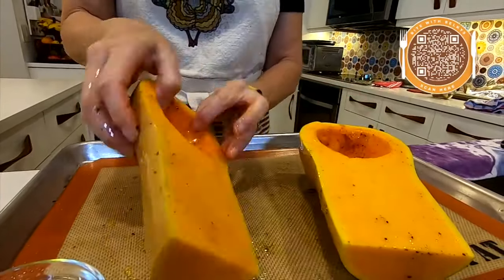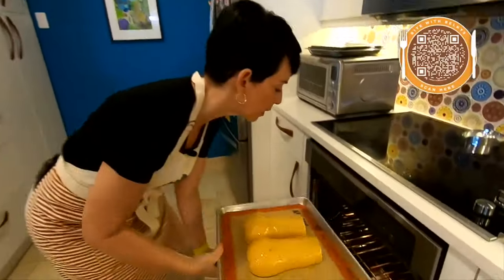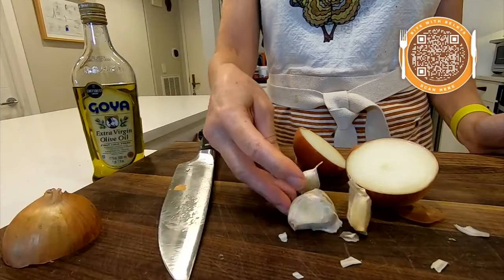We want to start with a little bit of olive oil and some salt and pepper — let's get that all rubbed up there. Now all we're going to do is flip it over and roast this in the oven at 425, and we're going to put it in for an hour. While the butternut squash is roasting, I've got an onion and four garlic cloves ready to add in when the hour is up.